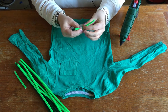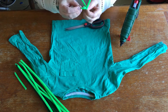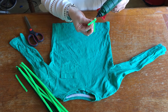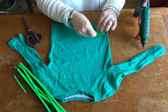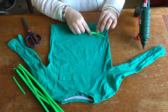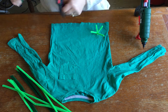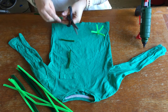Take 2 sections and just twist them together. Then take your glue gun, put a bit of glue on the base, position it on the top, and press it down until the glue dries. Just repeat that across the whole of the top using each of the different green colours.